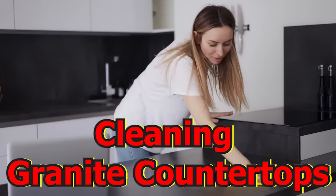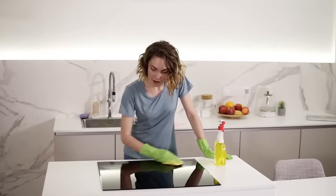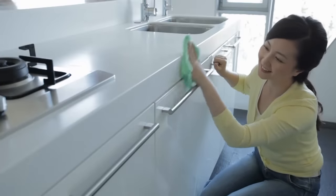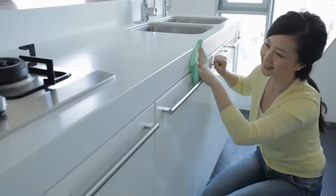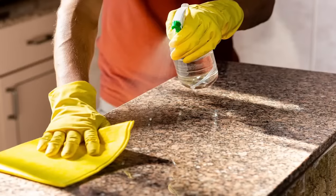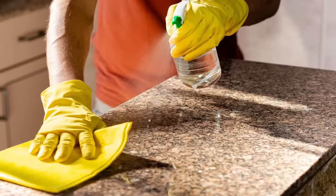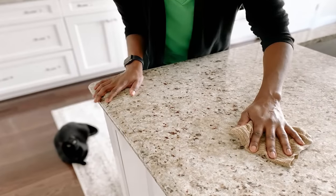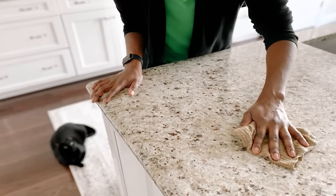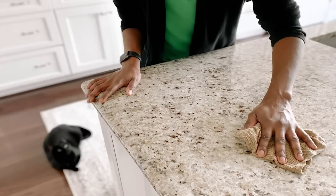Cleaning granite countertops. Granite countertops are gorgeous and expensive, so it's essential to care for them properly. There are plenty of expensive cleaning products you can use, but rubbing alcohol will do just as good a job and it's a lot cheaper. Mix the alcohol, water, and your favorite essential oil to make it smell nice, then wipe down the countertops. This mixture is less abrasive than store-bought cleaning products. You can even put the solution in a spray bottle to make cleaning easier.